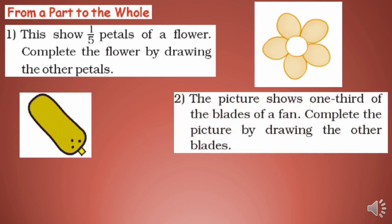Second one — the picture shows one third (1/3) of the blades of a fan. The top number shows the selected portion, and the bottom number shows the total number of blades. So selected is 1 and total will be 3. Complete the picture by drawing the other blades.